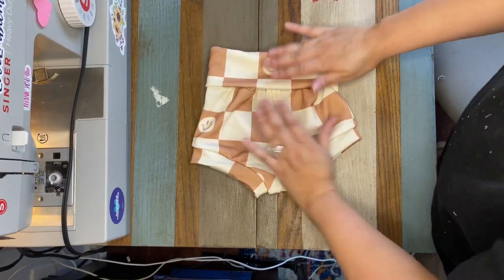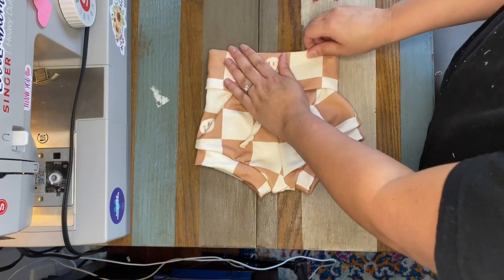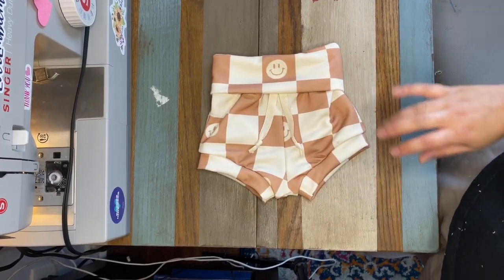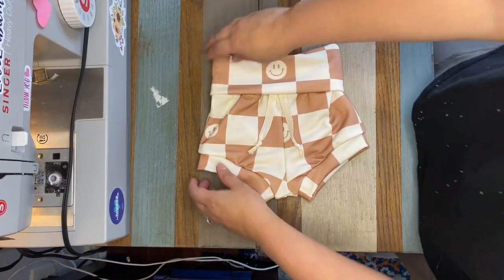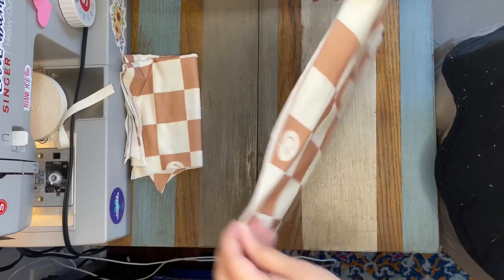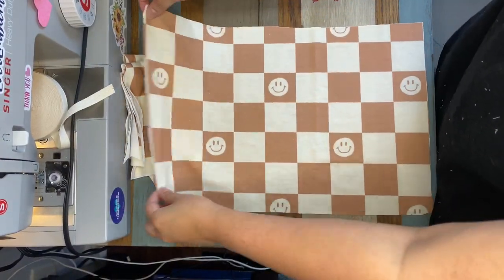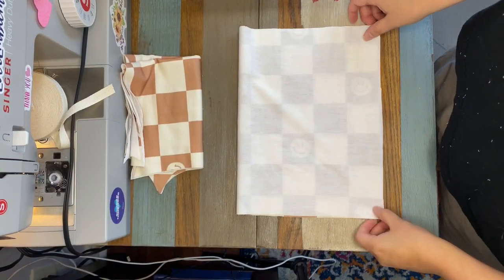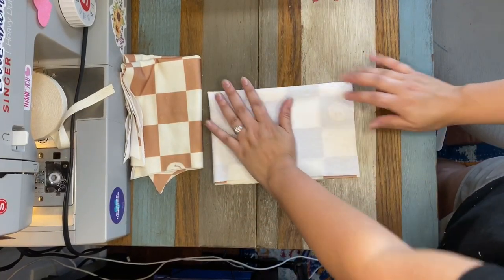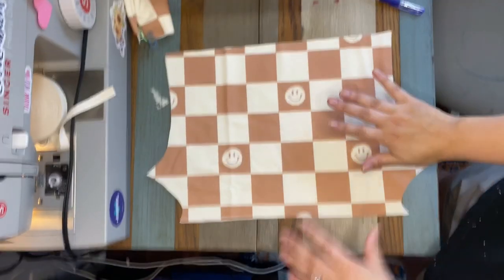That is the finished Lowland Lounge Sweats in the shorty version. Now I'm going to do the shorts version. I'm going to start just like I did on the last pair, with the waistband — fold it over widthwise halfway, then fold it down once more, and sew the short raw edge.